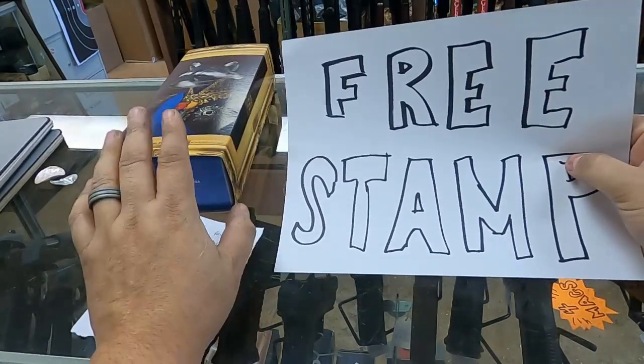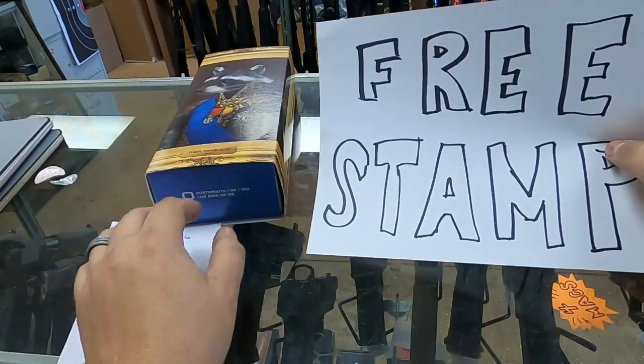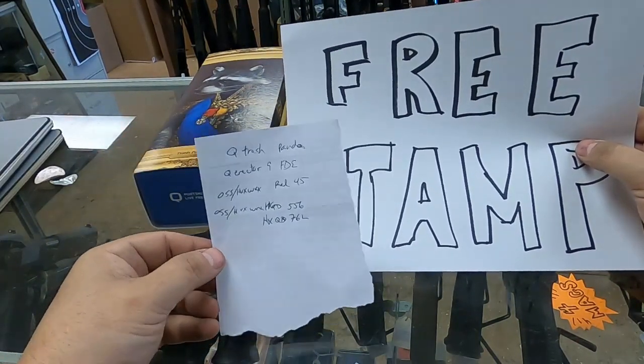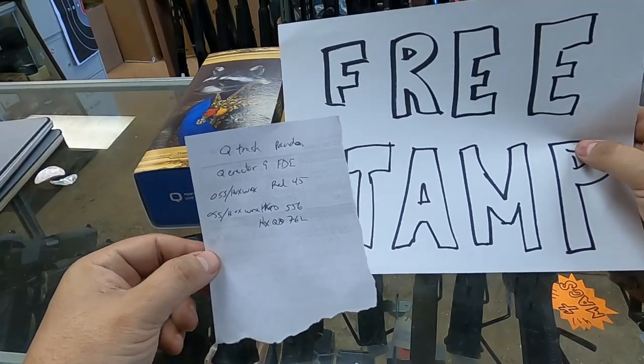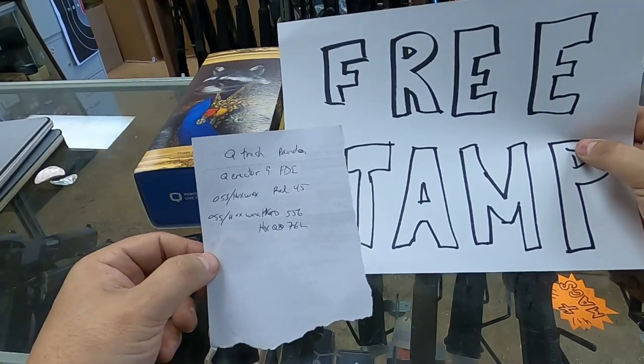It does not matter if I have them in stock right now. Out of that list, the only one I have in stock is the Trash Panda. Any of those cans listed for free tax stamps — even if we don't have it in stock or it's back ordered — it doesn't matter. We just need to get the order put in with a deposit down on it.